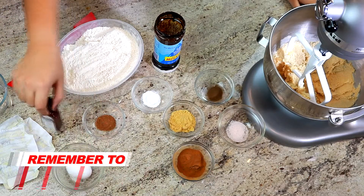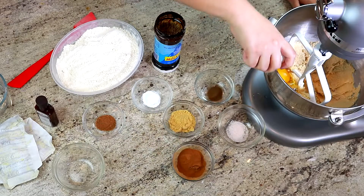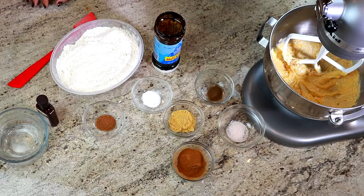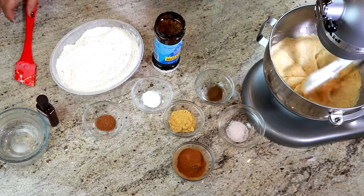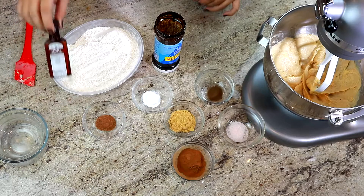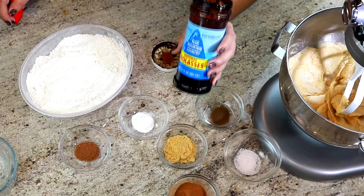After that is creamed, we are going to put in one egg. Once you see that is combined, we're going to scrape down the sides. Once all that is smooth and incorporated, we are going to add one teaspoon of vanilla and, right from the tub, we're going to put in two-thirds cup of molasses.